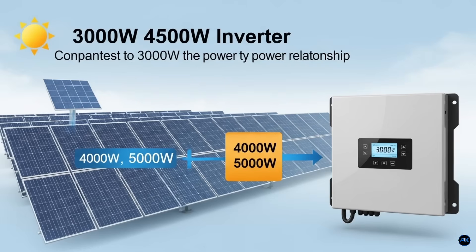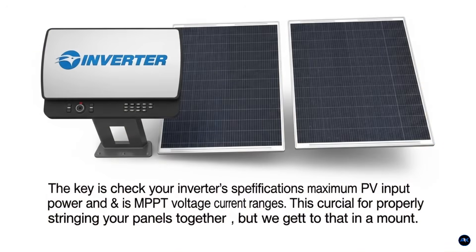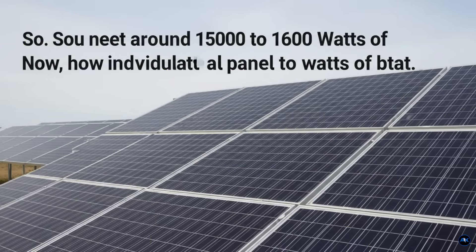This is important because it allows you to connect more panels than the inverter's output rating, ensuring that even on cloudy days or during non-peak sun hours you're still producing a substantial amount of power. When your panels produce more than the inverter can handle, the inverter simply clips the excess — it won't be damaged, it just won't utilize that extra power at that moment. But you'll get more power overall throughout the day. The key is to check your inverter specifications for its maximum PV input power and its MPPT voltage and current ranges.